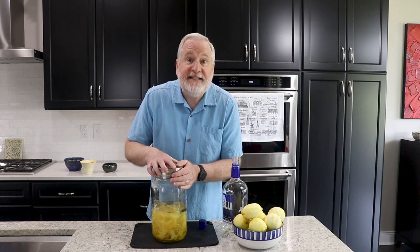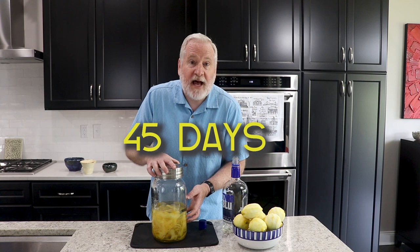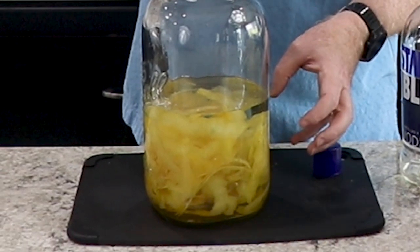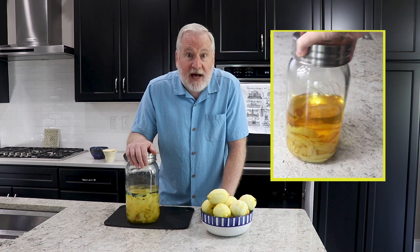The next two steps: one is easy — we put on the airtight lid. The second will take a little longer: we let the lemon peels steep in the vodka for 45 days. This allows the oils and all the flavors to extract into the vodka. Store this in a dark, cool place.